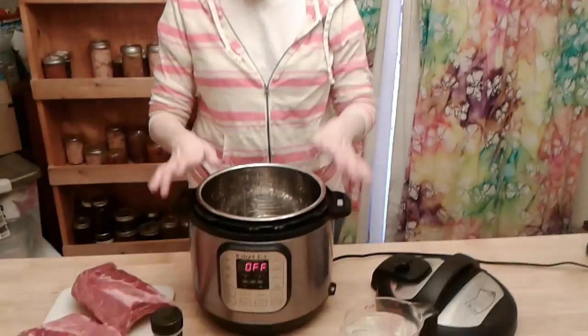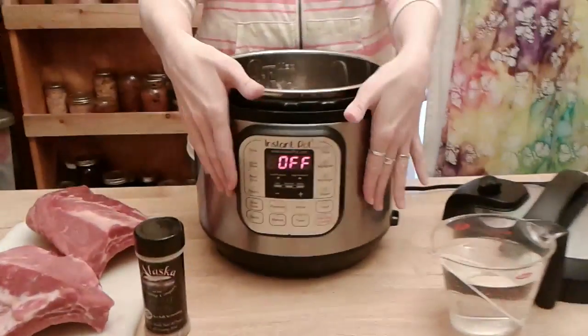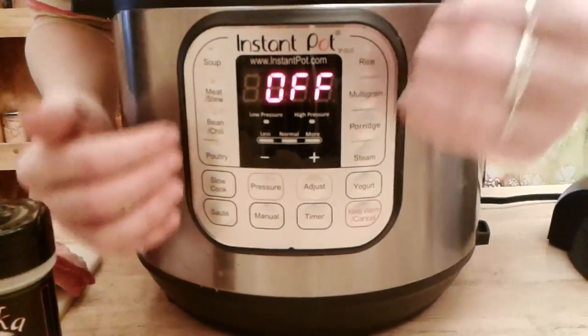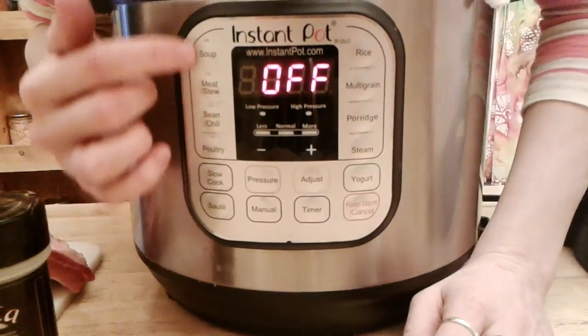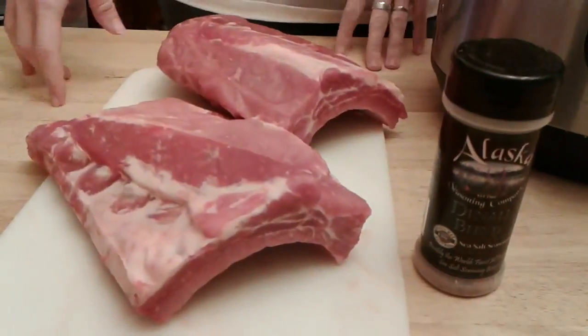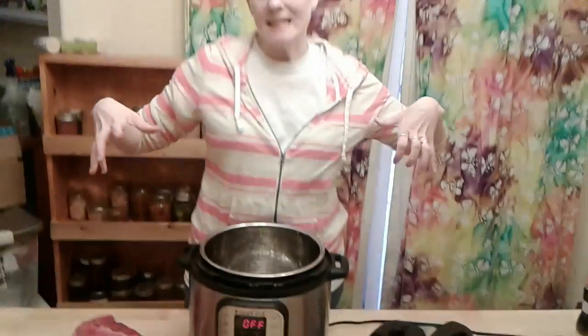This is an Instant Pot Duo and it has all these really neat, lovely little techniques on here. We're going to focus on the meat and stew portion. Because we're putting meat in there, they're going to get infused with moisture and flavor, and then we're going to put them in the oven for the second part. But the first part is the Instant Pot part, which will just make them fall off the bone super tender.